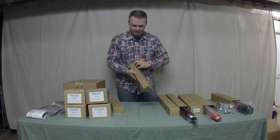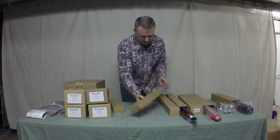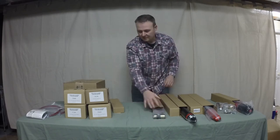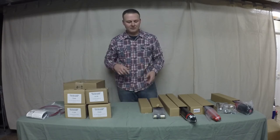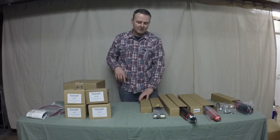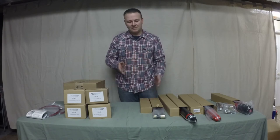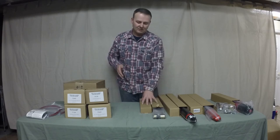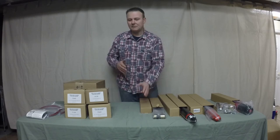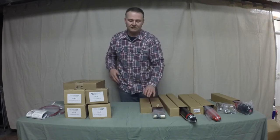This next box is a mystery — opening it up: sway bar links, one for the front and one for the rear. There are two different configurations, determined by back spacing. If you're above five and a half inches of back spacing you get different rear links; if you're beneath that, you get identical links front and back.